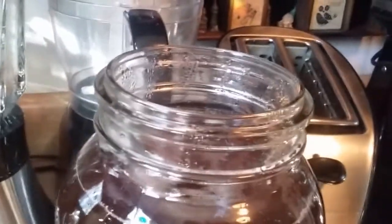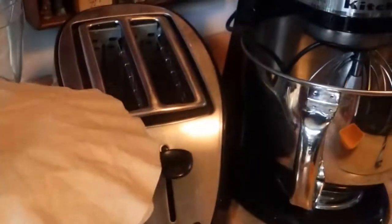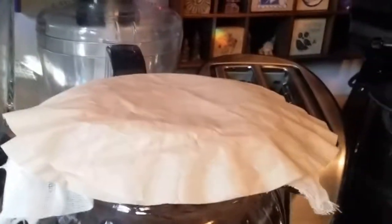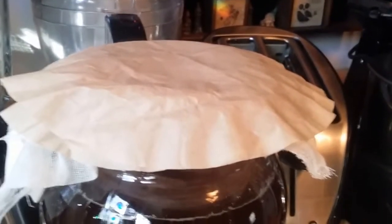I'm going to cover this with cheesecloth on top and then a coffee filter and a rubber band to keep the dust and fruit flies out. I'll fix that up, post this video, and then do another video in seven to ten days to show you what we got. If you have any questions at all, please leave them below.